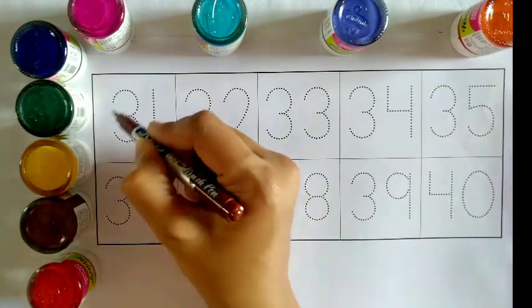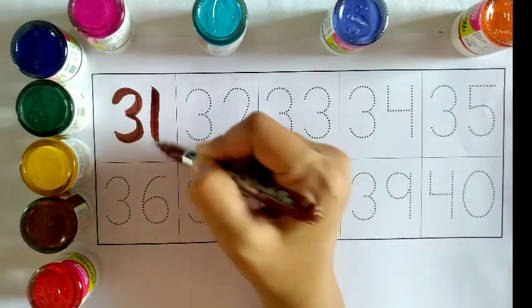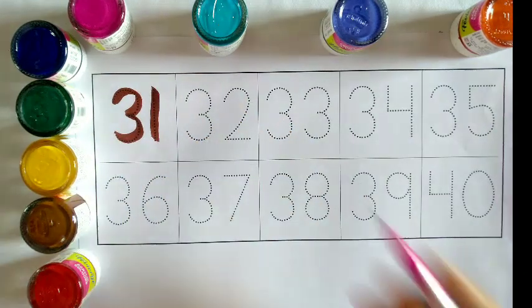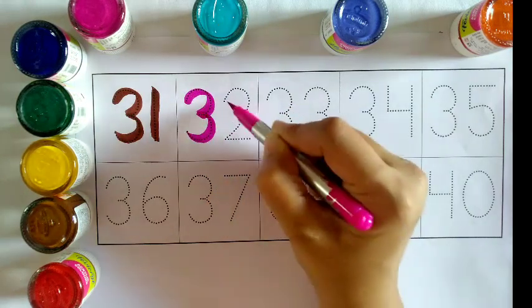Brown color: 3, 1 — 31. Pink color: 3, 2 — 32.